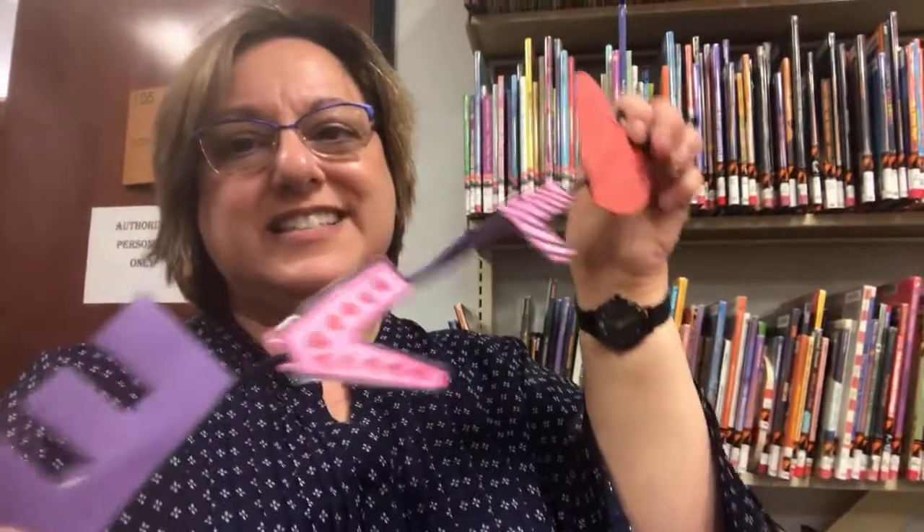Today's craft is a love mobile. It's not very hard to make and it'd make a very good Valentine's Day gift.